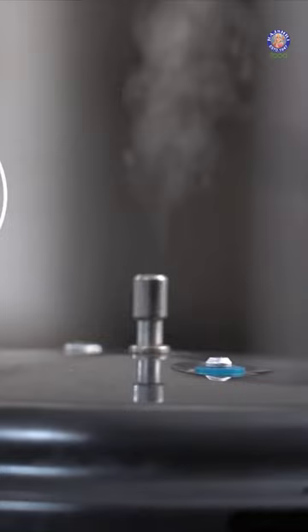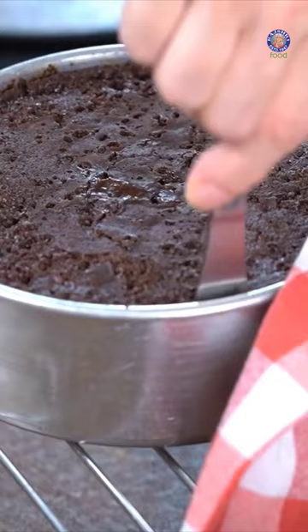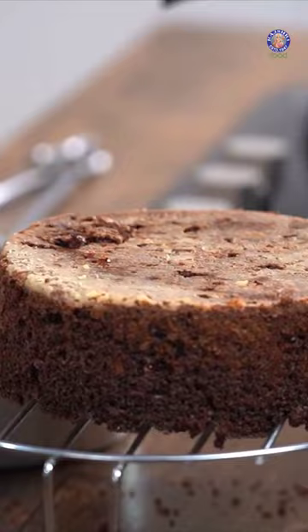This seems to be done. Very carefully, get it out. Just run the knife on the edges. Let's flip it over very carefully. A little bit of tutti frutti and some glazed cherries on top. Some powdered sugar.